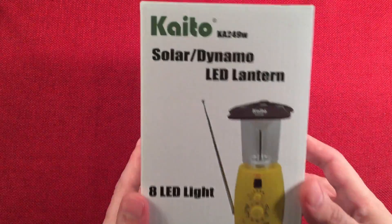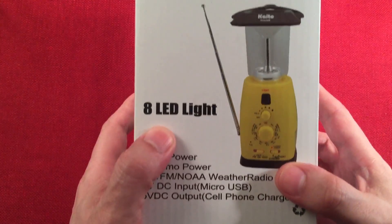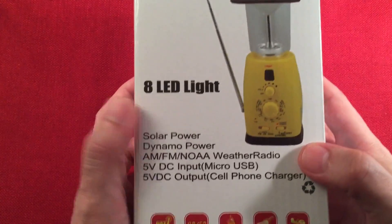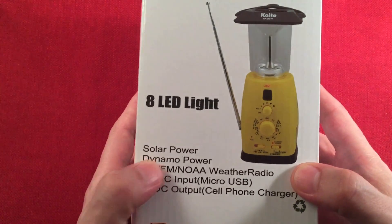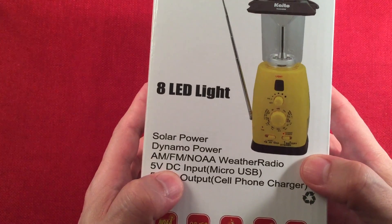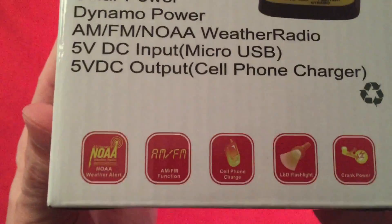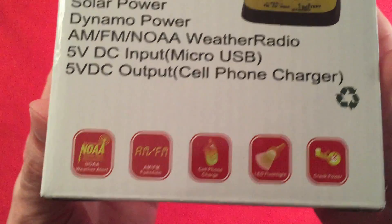Here's the box — the Kaito KA249W. It's an 8-LED lantern, really bright. There's a solar power panel on top and a dynamo crank on the back. It has a 5-volt input and 5-volt output. There are some icons on the box covering those same features, plus a recyclable label.